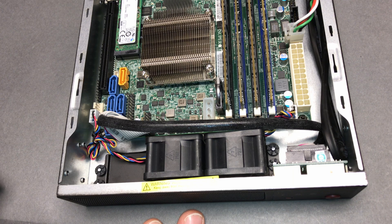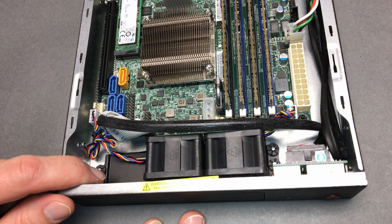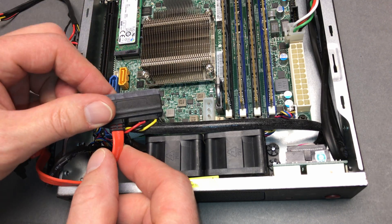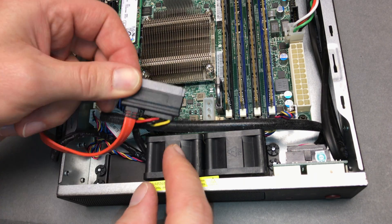The marketing pictures all show three fans, but they only ship you two. That could be because once you jam the 2.5-inch SSD in there, things get really tight and it's basically touching the fan.